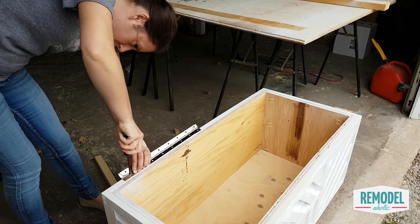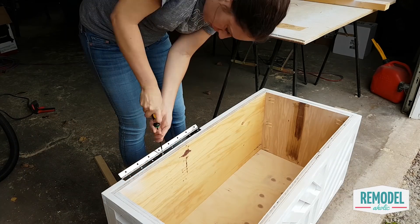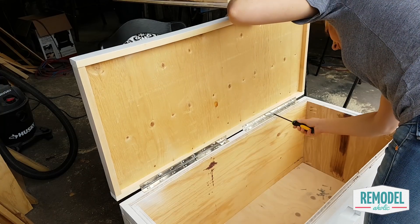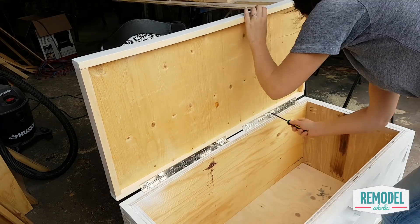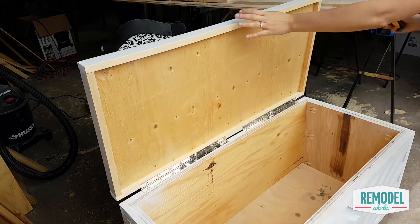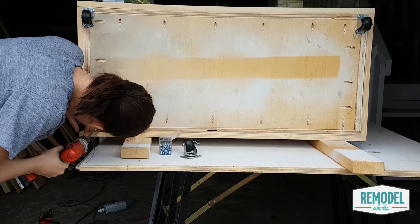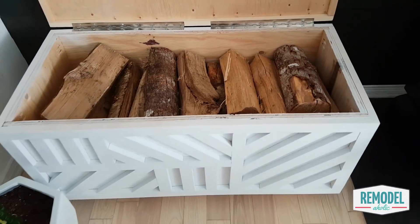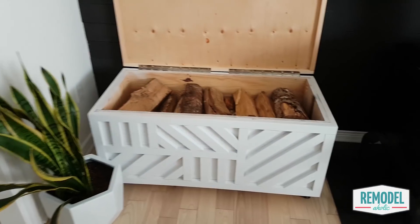Now all you have to do is add the piano hinge to the box and you're finished. You could add some lid supports or a handle to make it easier to open and close too if you would like. Allison added casters to the bottom of the box to make it easier to move, since she is filling it with firewood for her wood-burning stove during the cold Canadian winter.